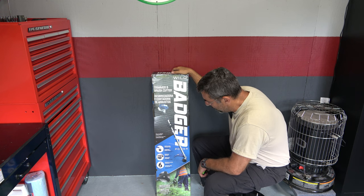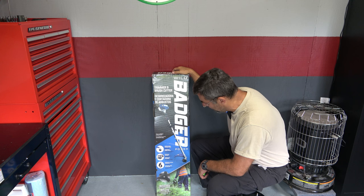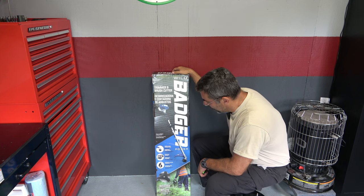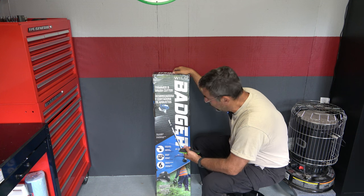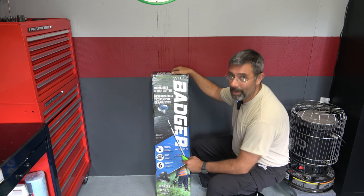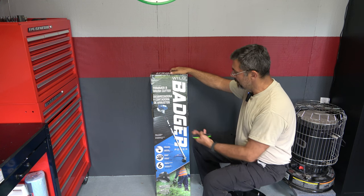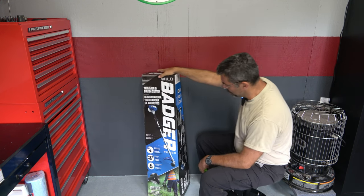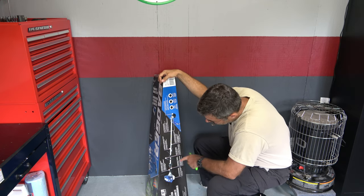It does come with a shoulder harness — that was extra on the Husqvarna, I remember having to buy that for my wife. Industry-leading warranty: six years for the homeowner and three years for commercial use. So if you're using a Stihl or a Husqvarna, that's going to run you a fortune. This thing has a pretty good warranty even for commercial use.